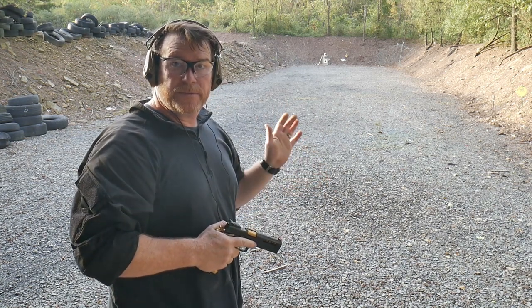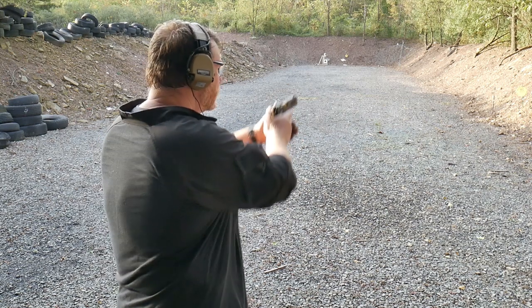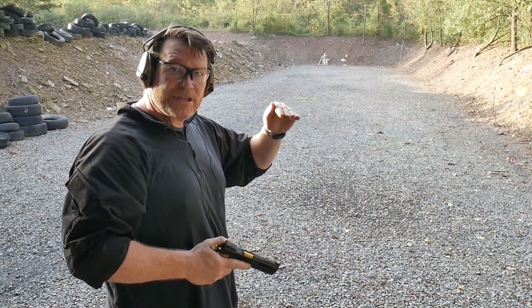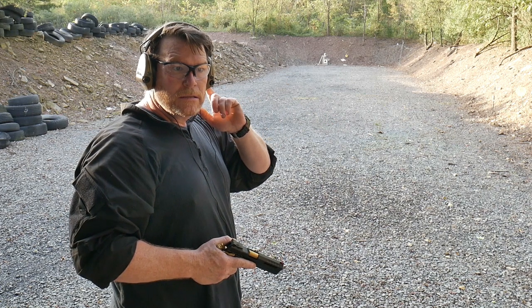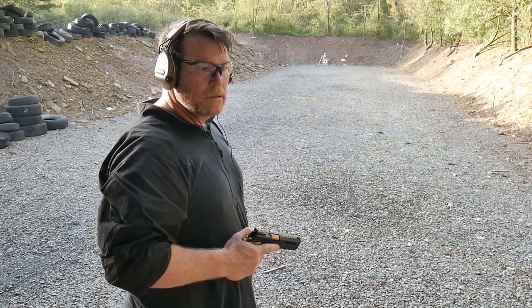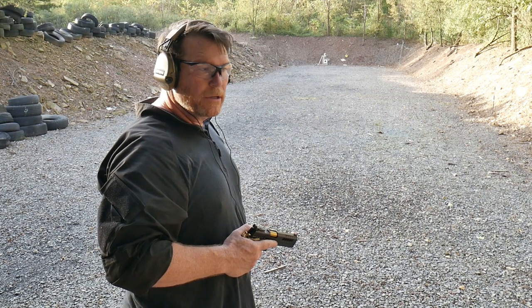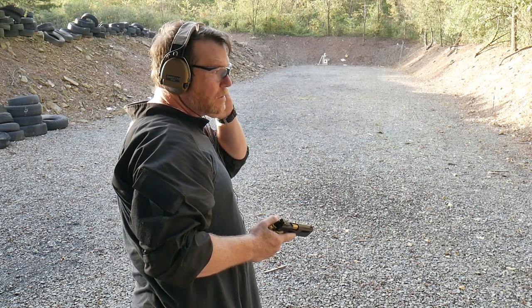Now you can hear the ambient noise around us. Notice one of the things that it doesn't do is it doesn't clip the noise, it doesn't stop the noise — it maintains the noise or the volume. Let's go high. All right, one step — here we go. Next level. You can hear all the birds. That's on high.